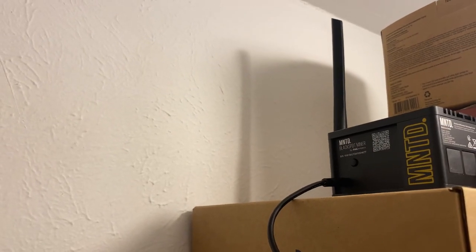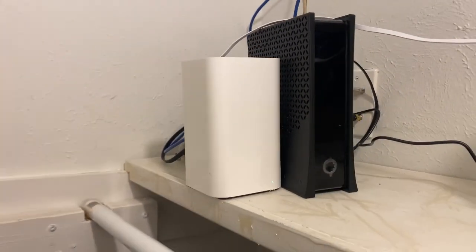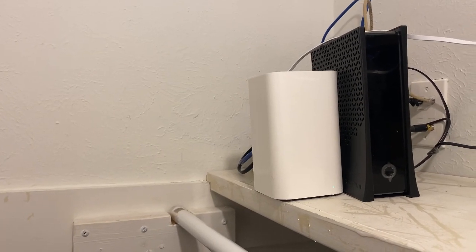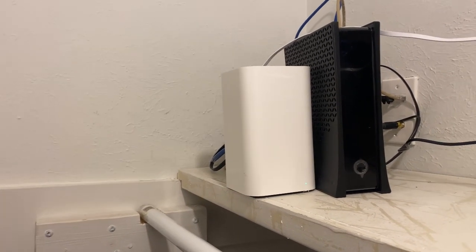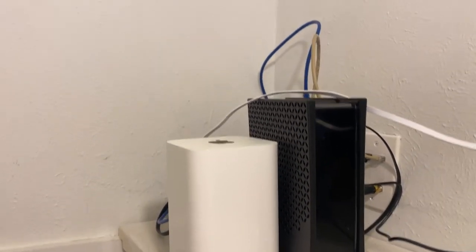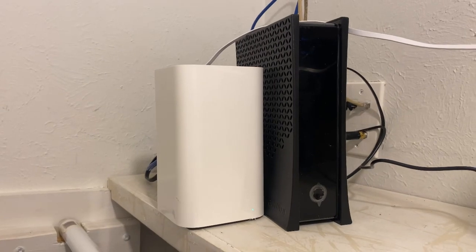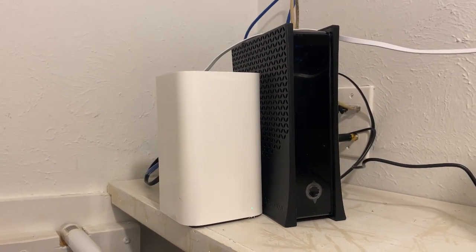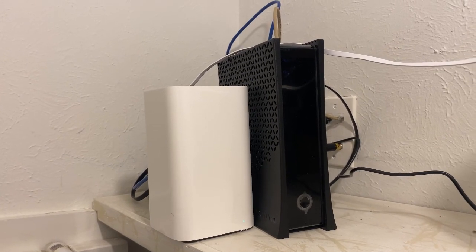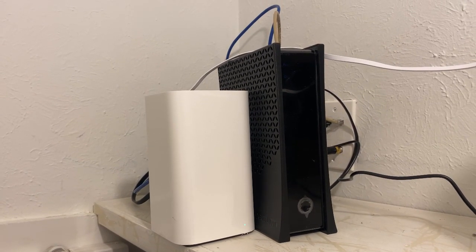I've got one more miner in here — it's syncing right now, it'll be installed this week, waiting for an antenna to come in. I have another house and I moved the networking into the closet there as well. It really wasn't that hard to move everything into the closet and make it clean. So let's head up to the roof and I'll show you the chimney mount with the poles and the 8dbi antenna.